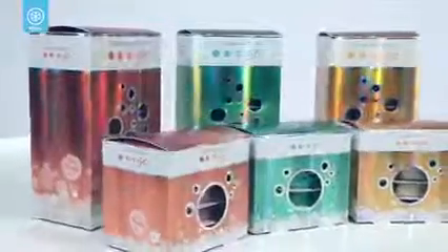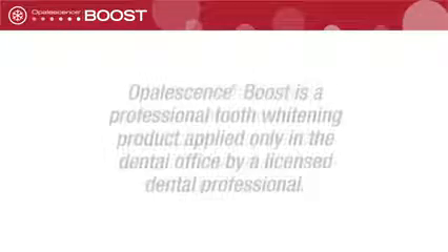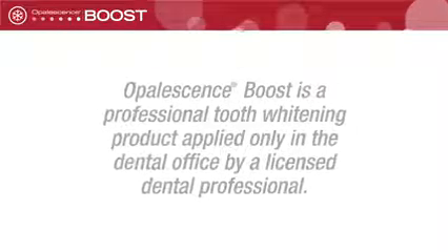You may choose to follow up your in-office whitening treatment with a take-home treatment to continue whitening or as a touch-up. Talk with your dental professional about follow-up whitening options. In as little as one hour, Opalescence Boost can give you the bright, white smile you've always wanted. Talk to your dentist or visit opalescence.com to learn more.